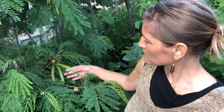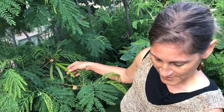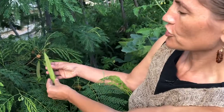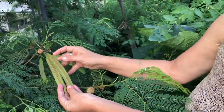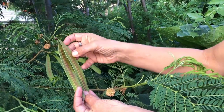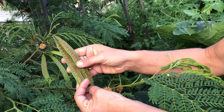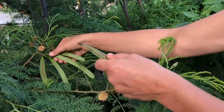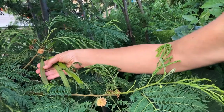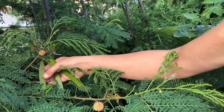These seed pods have a different look from ones that will form larger seeds in them. You can see the outline of these fatter seeds — when I open this up they'll be about the size of a pepita, like a sunflower seed. But you can also eat the pods that look like this without hardly any size to the seeds.